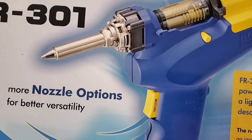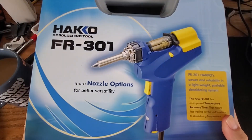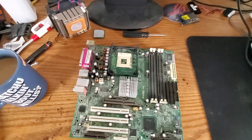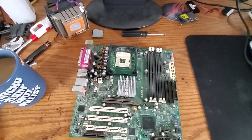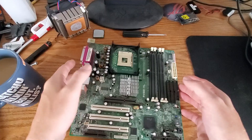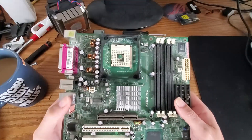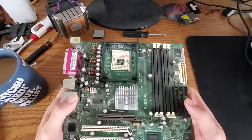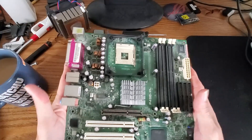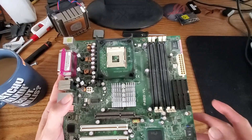I got one of these — a desoldering gun — and it should make taking this thing apart a lot easier. So let's open it up and see what's in there. Other than the gun, I'm sure there's cool stuff inside. Then we'll remove these capacitors and replace them with the ones I have on order. They should have been here today but they're not, so hopefully they're here tomorrow and we can finish the video then.